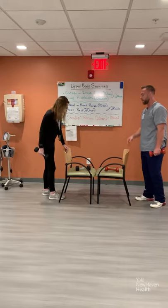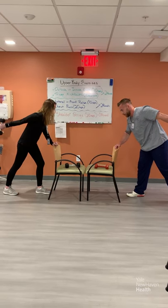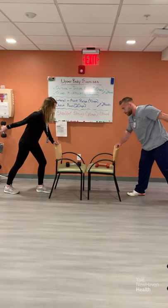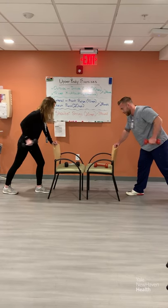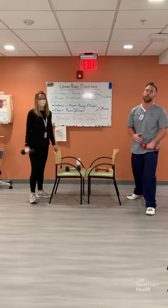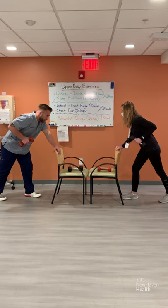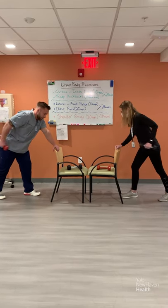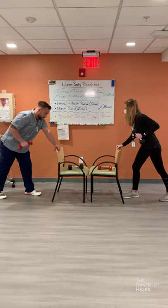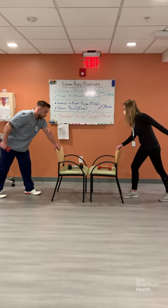We're going to get back to those kickbacks again. Same thing on that chair — bending that knee, keeping that arm up high. Ten reps on the left arm, then switching to the right side and using that right arm for another ten reps. Good job.